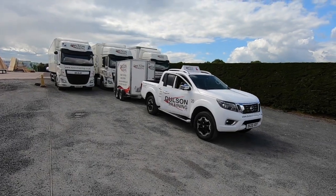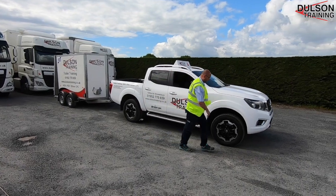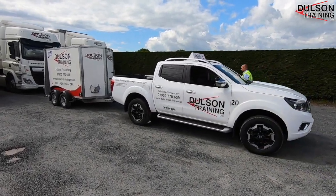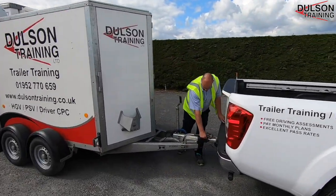We're going to take a look at the car and trailer category B plus C uncoupling exercise. This will happen on every car and trailer DVSA driving test. You'll be expected to uncouple and recouple to the trailer safely.